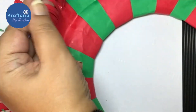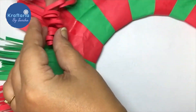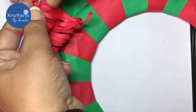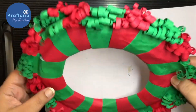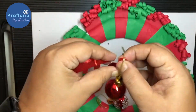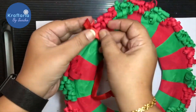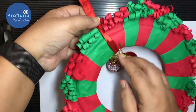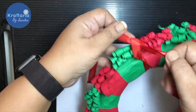Now cut the end of each paper strip into thin strips as shown. Then take a thin bamboo strip and curl the paper inward. Do this all the way around the whole wreath.